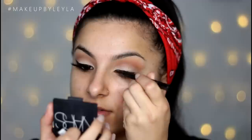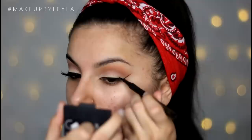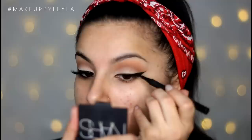I have done eyeliner videos before — including a 'How to Wing Your Liner Like a Pro' video. I'll pop that link in the description box for you if you want a more in-depth version, as I do create this kind of look in that video.